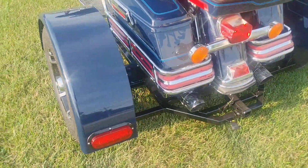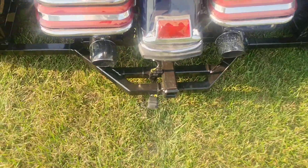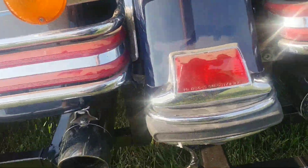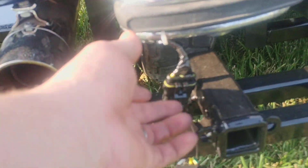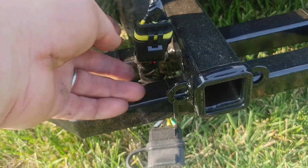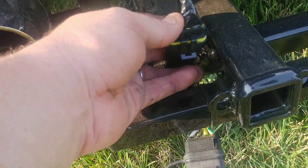Tail lights and the trailer hitch wiring. I'll show you on our wiring — we made it to where you can take it off just by simply unhooking this, pulling it out, and you can hook it up that easy too.